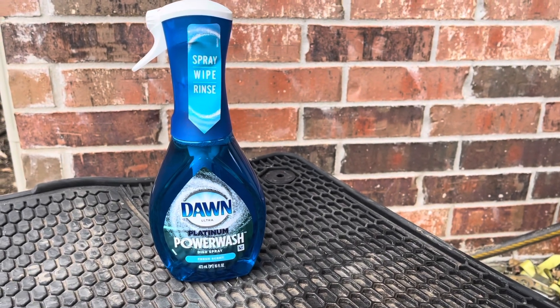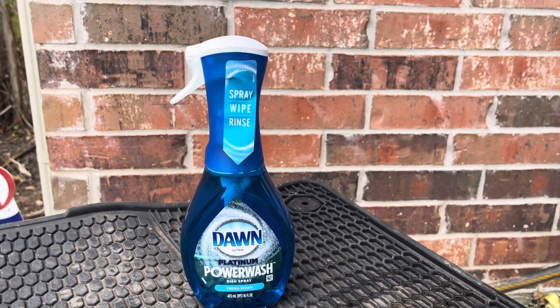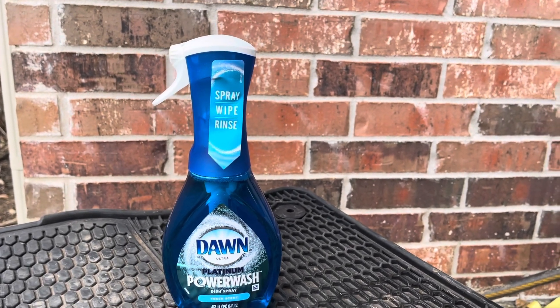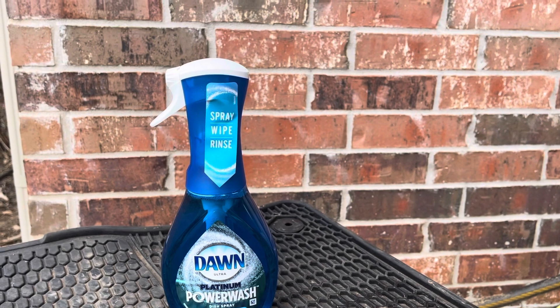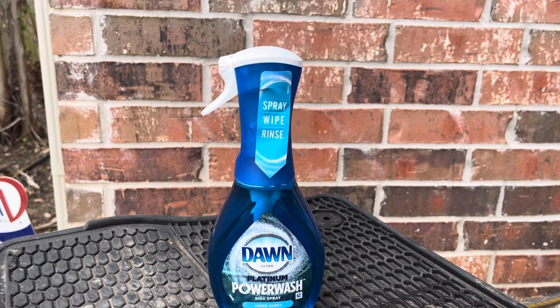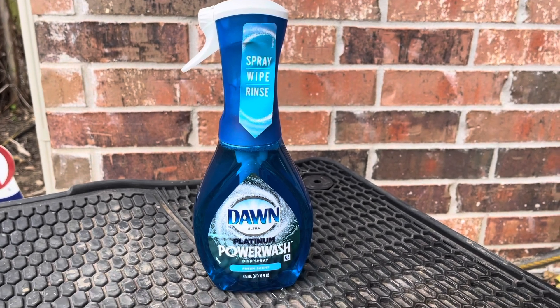What's up? So as you can see, I have some Dawn Platinum Power Wash. I've been seeing it all over TikTok about how it's so good for tires and wheels on vehicles, as well as dishes. So I'm going to test something out.